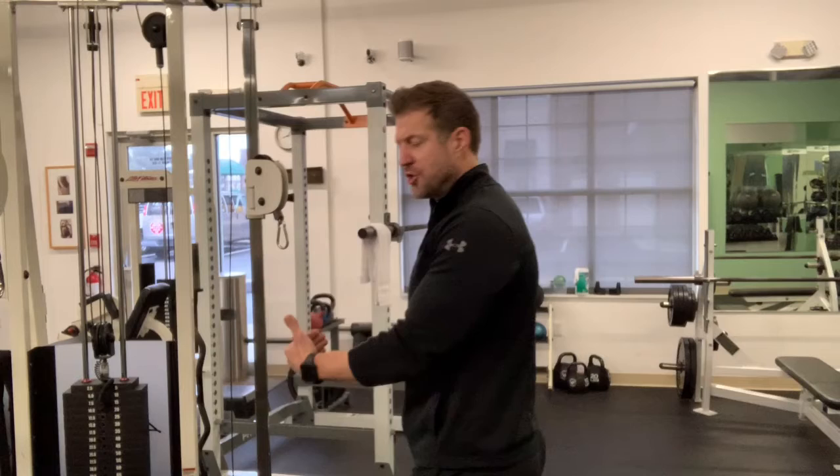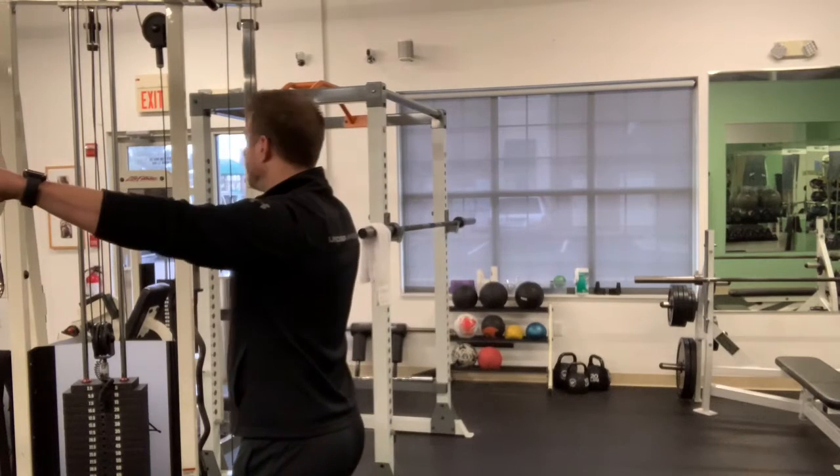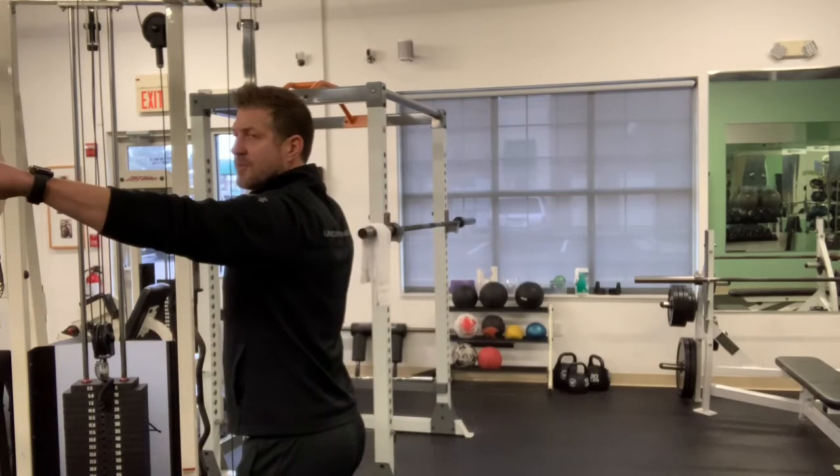On the second half of that series, you're going to step forward towards the machine. Your hands are going to start on the plates, and you're simply going to pull back as far as you can to the body, keeping them short and controlled, with squeezes as you retract those shoulders back. Let me show you the exercise.